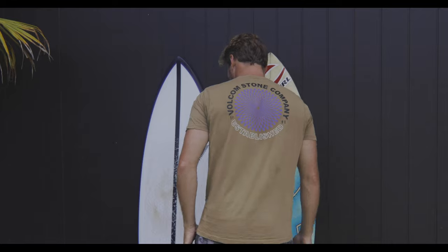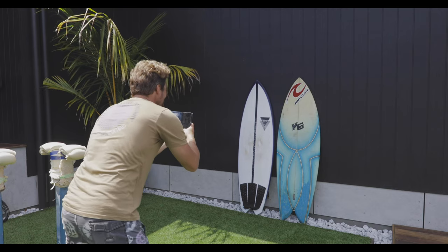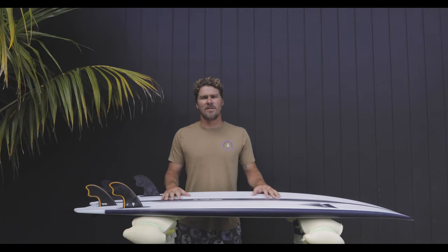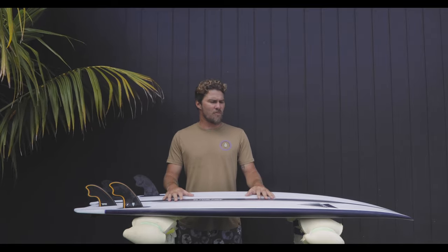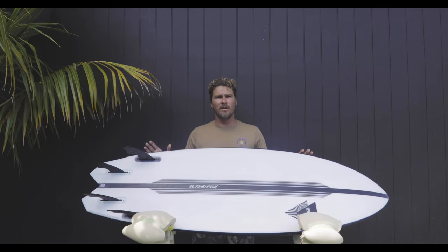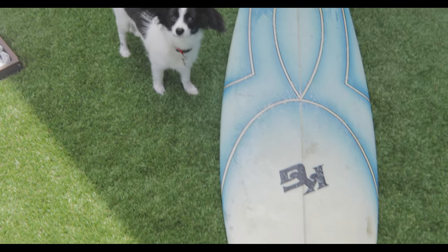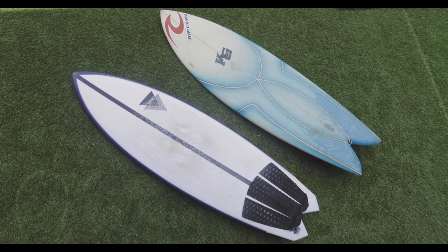The El Tomo Fish is basically almost a remake of the old Cane Garden Fish design I built back in 2004-2005. It was just a high performance version of a retro fish at the time, and basically just modernized the concepts with some modern rockers and rails, pulling in the templates to be a bit more high performance. This is the outline of the board — it's based off that older Cane Garden model. I really used that old board as a starting point for this one.